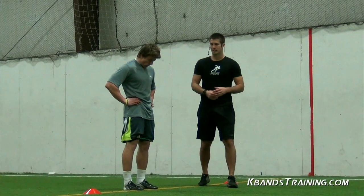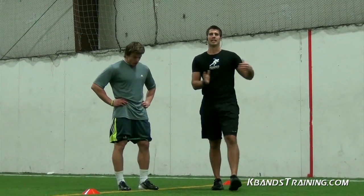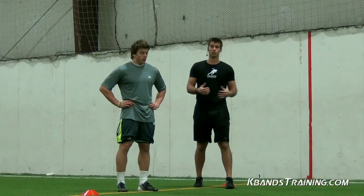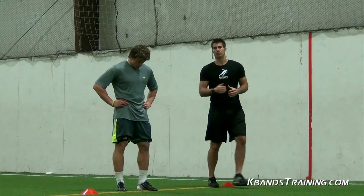Now how we train with the K-bands here is we use resisted sets followed by unresisted sets. These are really going to help you develop that power in your hips and help with cuts, because you're going to build more strength throughout your hip flexors, your glutes, and your lower legs. We're going to run two resisted sets here for you and one unresisted, and we'll go over the workout breakdown for you after those.